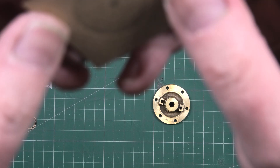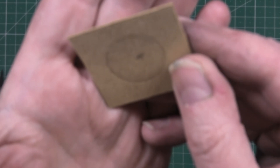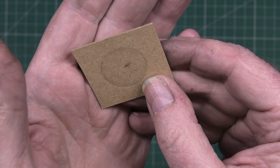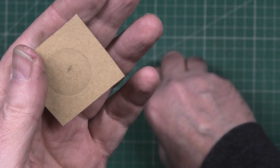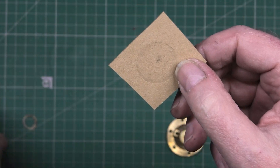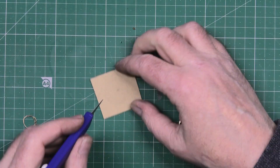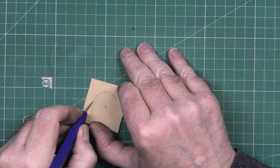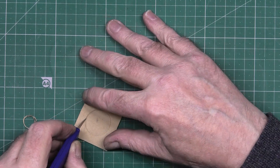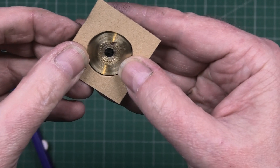And then what you're left with — you can't see it very well but there's an imprint there of that bit in the middle. So now I'm going to cut that out with a scalpel. Here's a scalpel. So I'm going to cut that out, and this is not going to be perfect because I know I've gone out a bit.